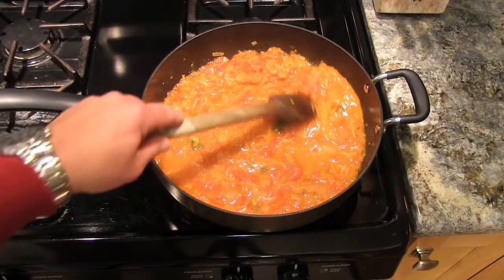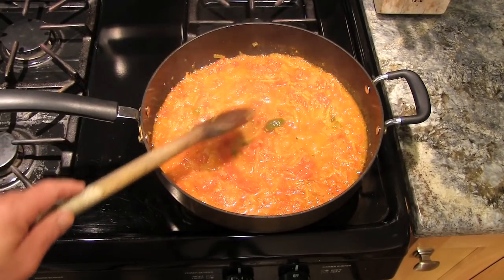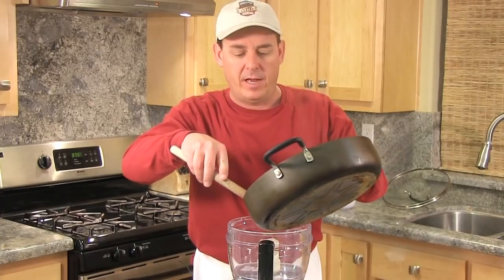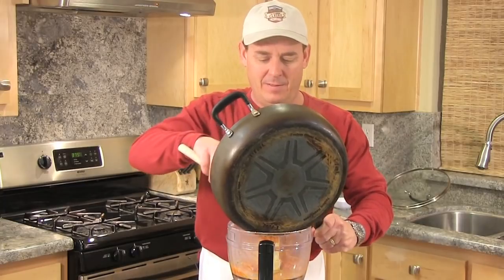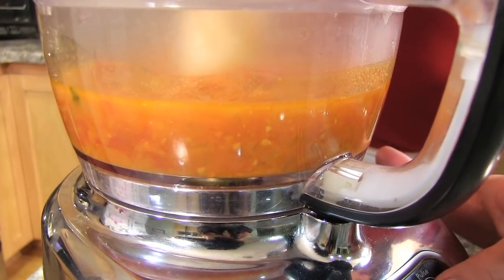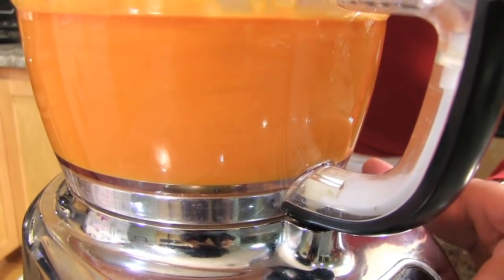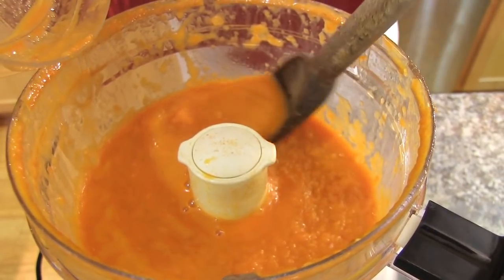For the last five minutes I'm gonna remove the lid and just let it reduce a little bit more. Now I'm going to transfer it to my food processor — if you don't have a food processor, a blender will work. I'm just gonna pulse this for 30 seconds to a minute. After about 30 seconds, this is what you want it to look like.